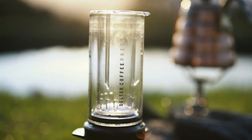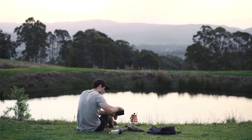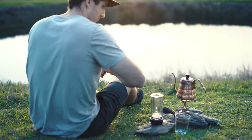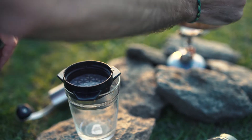To brew with Delter, you need freshly roasted beans, water just off the boil, and a grinder. Start by placing a filter in the Delter cap and rinse.